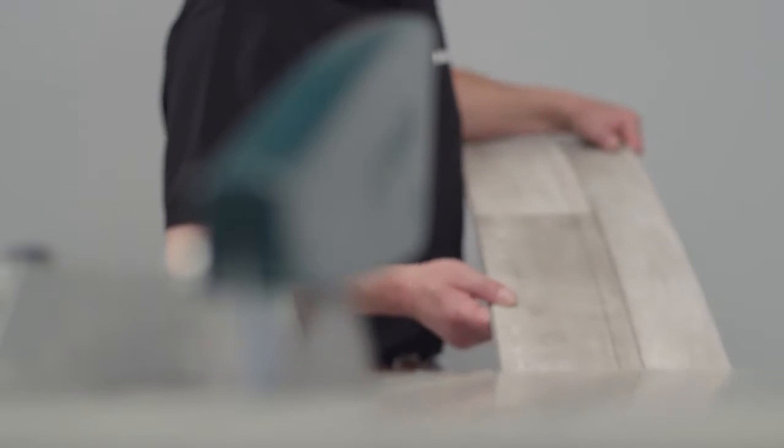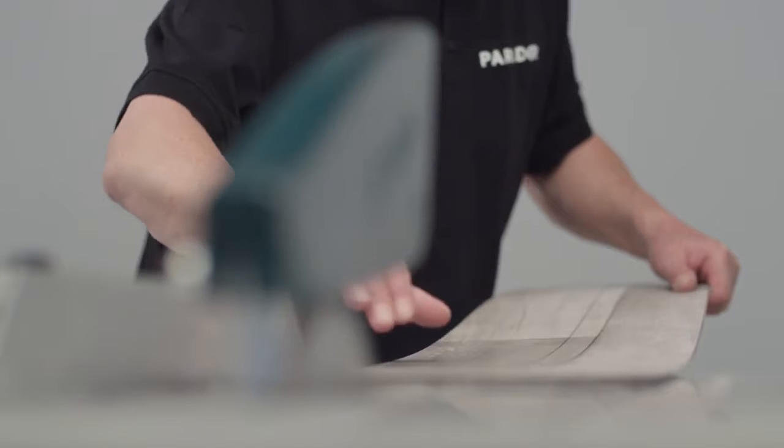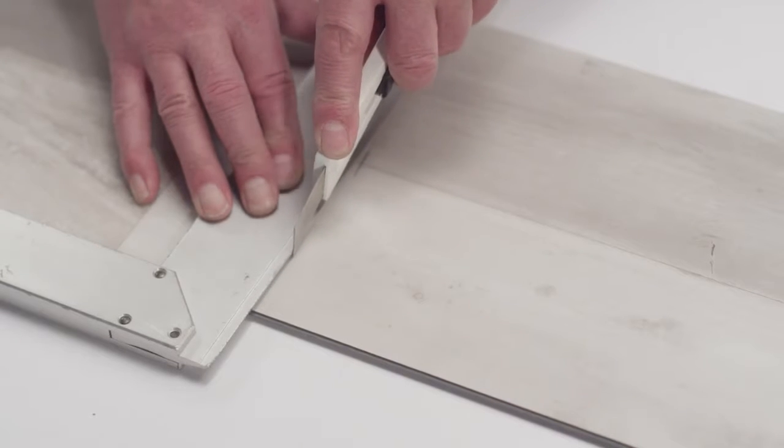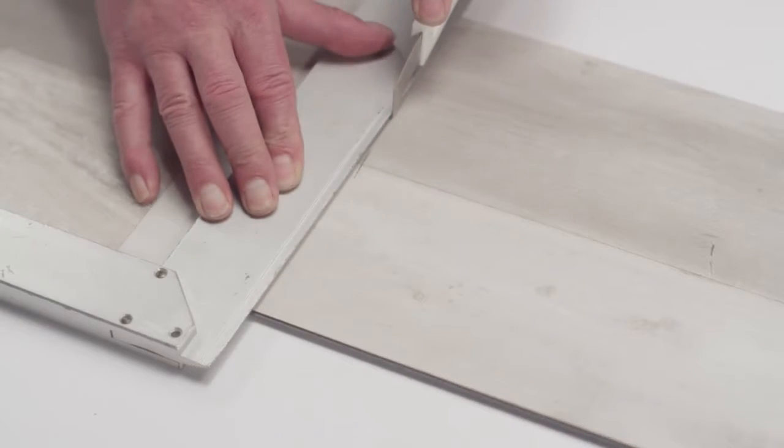For lengthways cuts you can use a jigsaw as well as a manual or circular table saw. For shortening purposes you can also score the decor side with a sharp knife and simply snap the plank off over an edge.